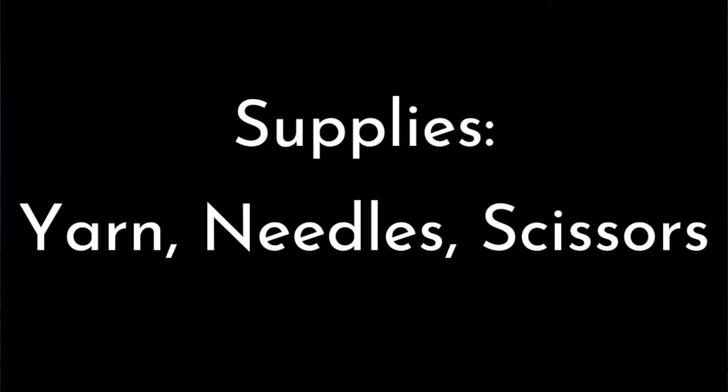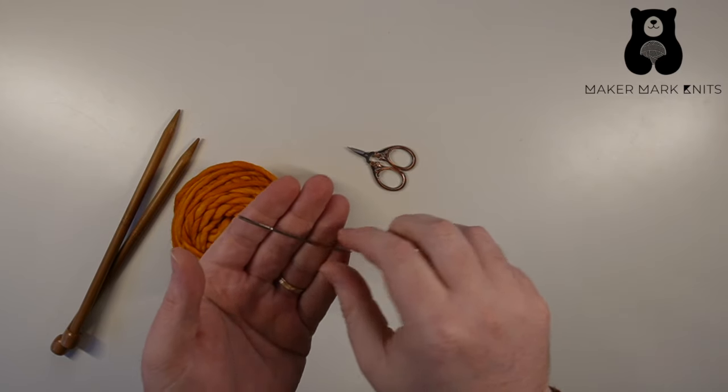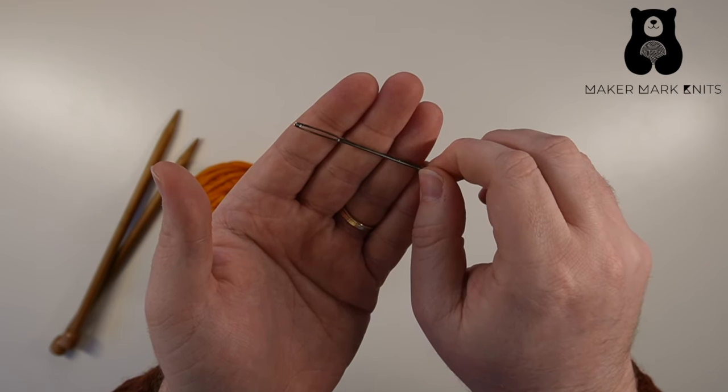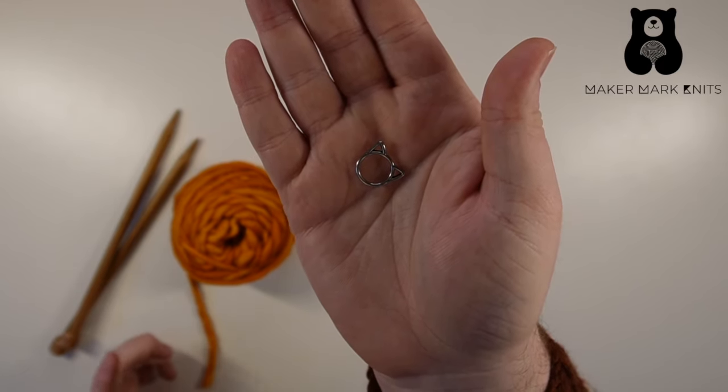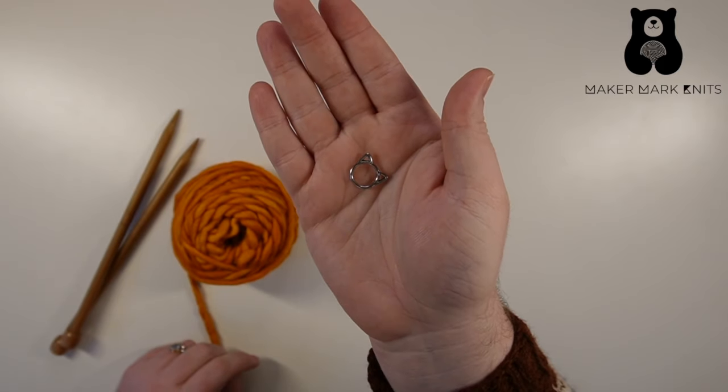Let's start by looking at the supplies that you'll definitely need. After that, I'll show you a couple extra things you'll need as you work your first project. We'll need yarn, and of course we'll need knitting needles. Besides that, I'd recommend having a pair of scissors. The added supplies you'll use down the road include a tapestry or darning needle — we use this to weave in the tails of our yarn, whether at the beginning or end of a project, or if you join new yarn. And the last extra supply would be a stitch marker. Stitch markers come in all shapes and sizes — some are simple rounds or geometric shapes, and others are more decorative.